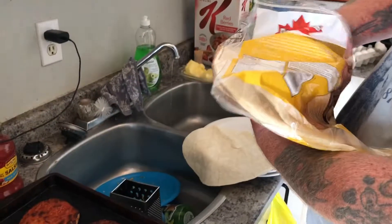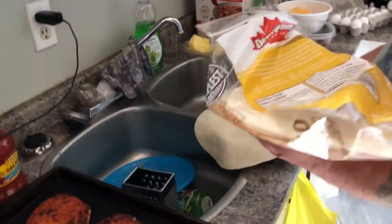We are back for the next segment of our cooking video. We do have some pretty good-sized tortillas for our burritos.